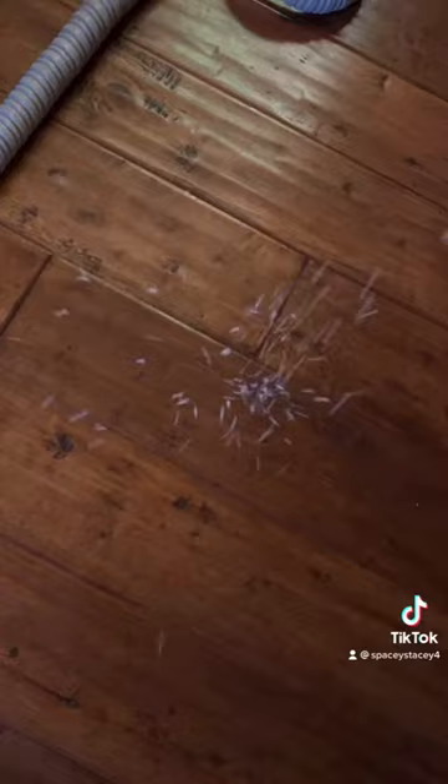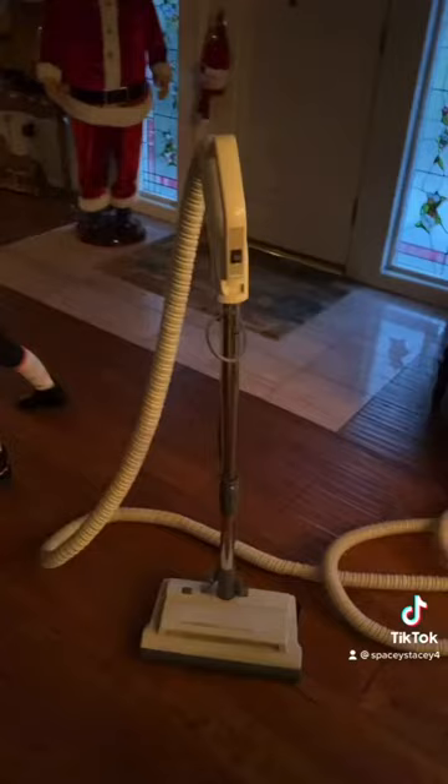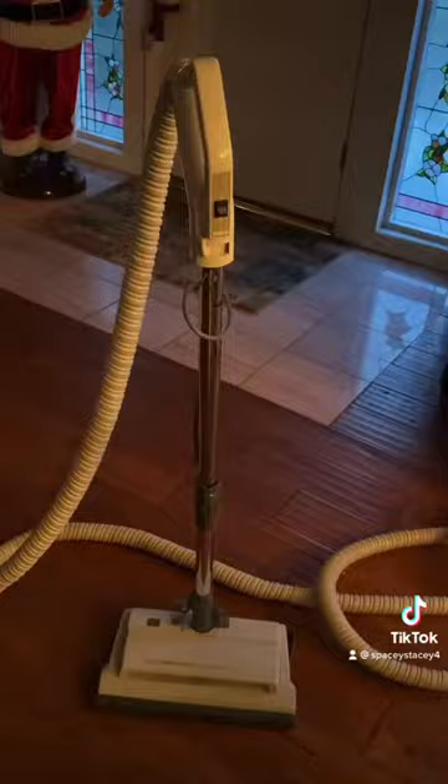Let's put some crumbs down — I just want to give you guys the full effect. And there you go! That is an OG vacuum from back in the 80s.